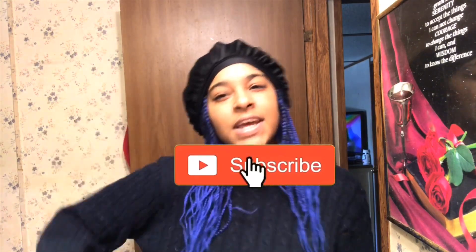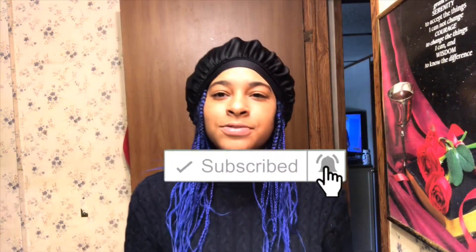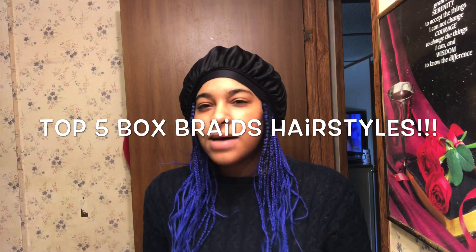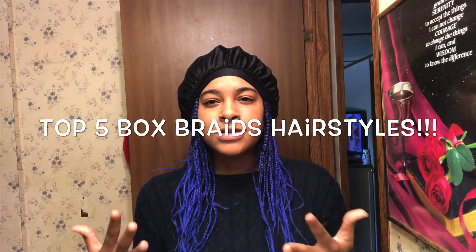What's up guys, and you already know it, it's Girl Talkies and I'm back with another video. Today's video is going to be top five box braids hairstyles for beginners. So yeah, if you don't know how to do your hair in styles and stuff with braids, I'm going to be showing you guys what hairstyles I do.